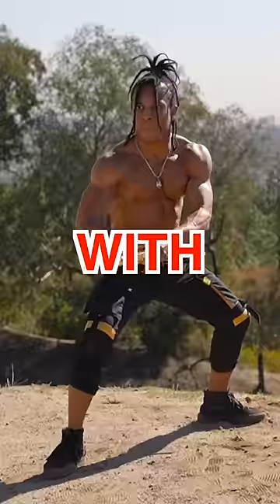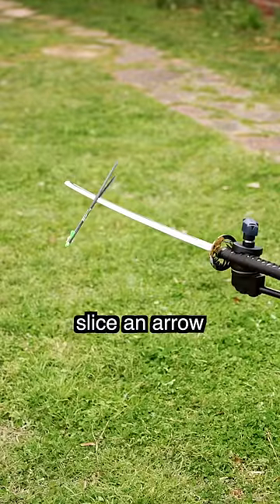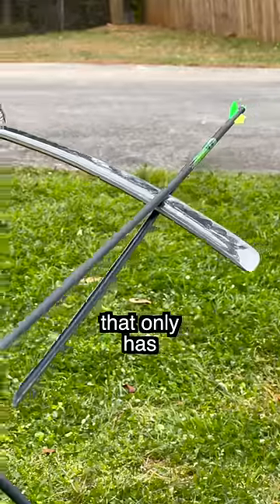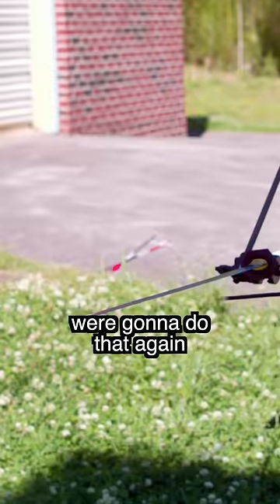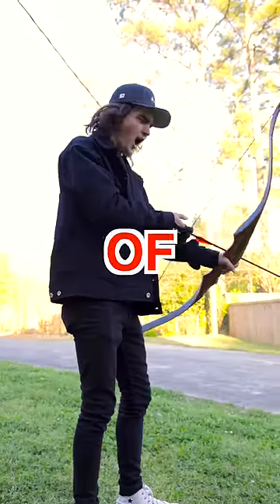We attempted slicing an arrow in half with a sword. In part one, we were able to slice an arrow halfway down the middle, but with a bow that only has 15 pounds of pressure. But I wanted to slice an arrow clean in half, so today we're going to do that again with a bow at 50 pounds of pressure.